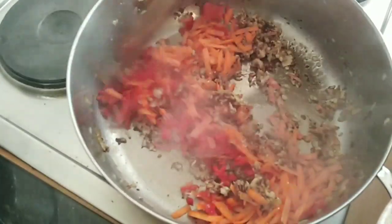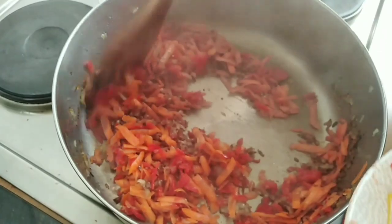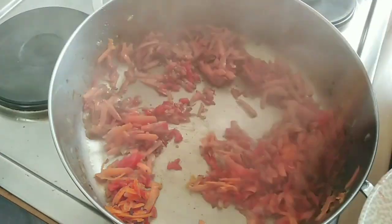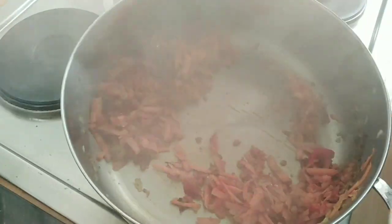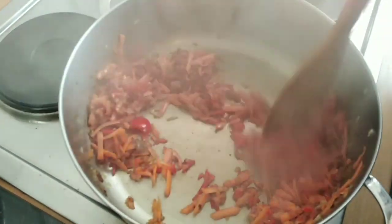I will stir it from time to time. It's good to always stir it — if you don't stir it, they will get burnt. After that I will add the stew and stir it from time to time.